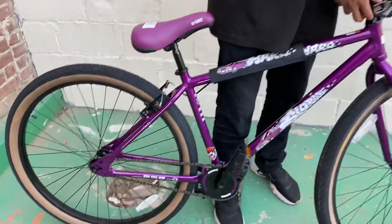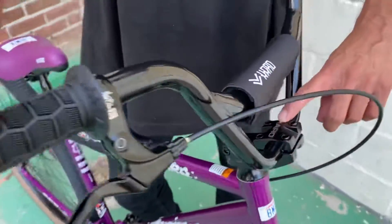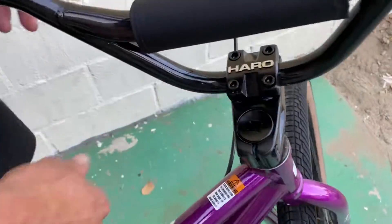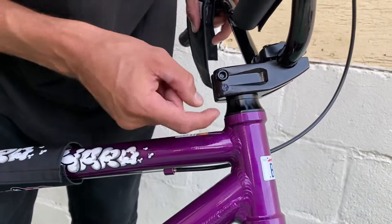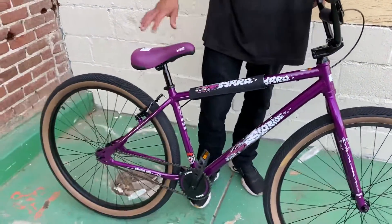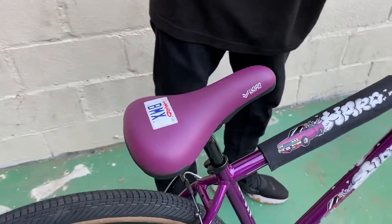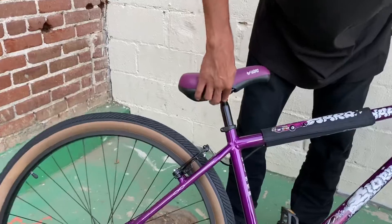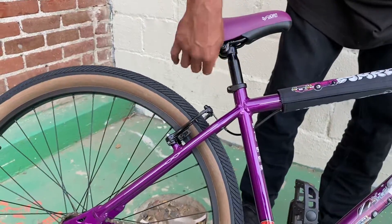Running up to the stem — it's got a Haro forged stem with a machined top that gives a little shine, and a ratchet top bolt on the fork. It's got an integrated sealed headset with a large cap. Moving to the seat, it's got the license plate graphic which looks pretty cool — big and plush, well-padded. It's got a steel seatpost at 25.4mm, but you could always swap it out for a pivotal or rail seatpost.